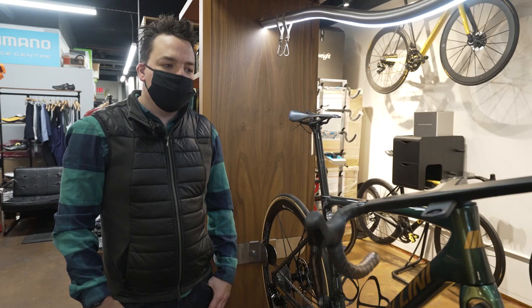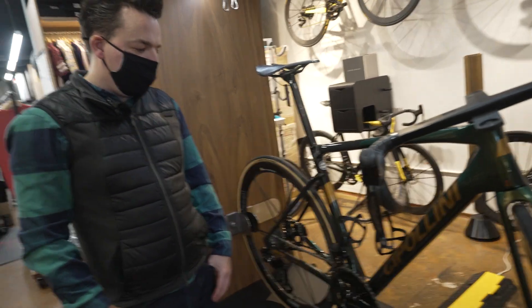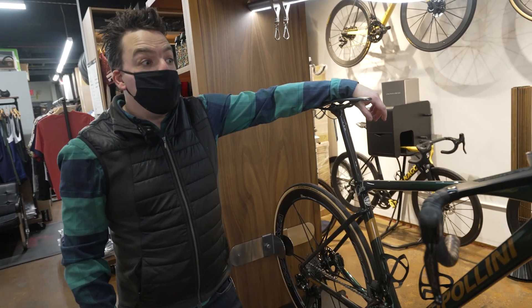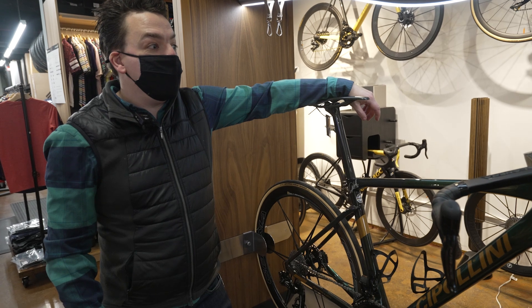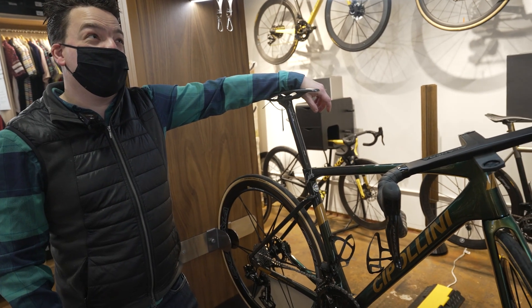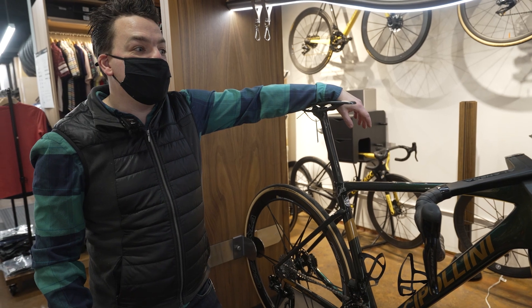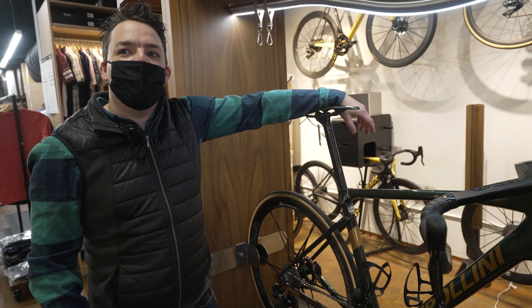Looking forward to riding it — the new design of Dura-Ace is really appealing. As for rumors about 105 going electronic, Doug doesn't have that information — as a sales rep, product information comes to him when it's available for market. Shimano is constantly and consistently engineering everything, and when it's ready, he'll know about it, and then shortly after, so will everyone else.